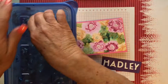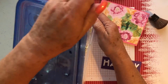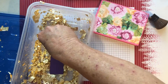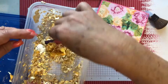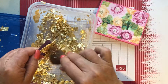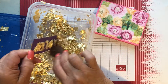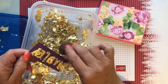Look — a whole container of gold! We're going to stick her name down in here and get gold on all of it. It looks like such a mess, but we're going to take this brush and just brush it off. All the loose pieces are going to fall off — we just have to work with it a little bit. All the pieces that aren't sticking to the letters are going to fall off.